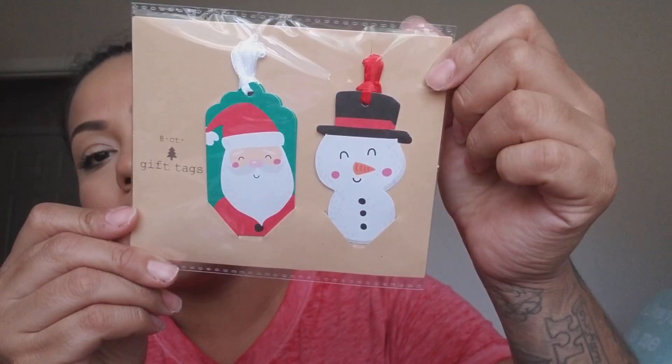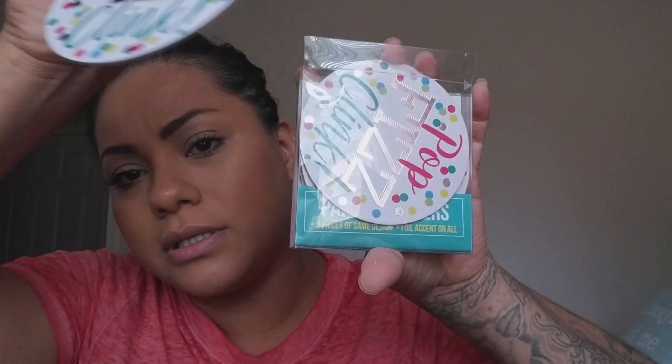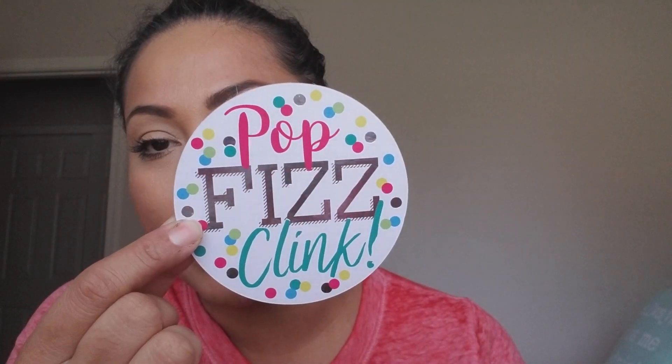I picked up an eight-count pack of gift tags — four snowman and four Santa Claus — that I thought were really cute. I also grabbed paper coasters from Dollar Tree with 'Pop Fizz Clink' on them, which I thought would be cute for New Year's or a girls' get-together.